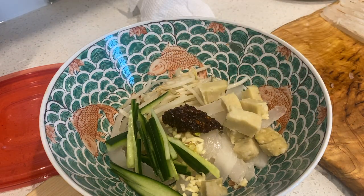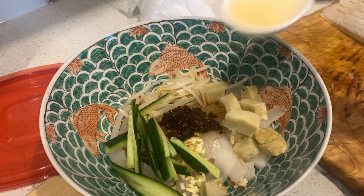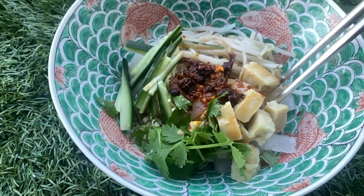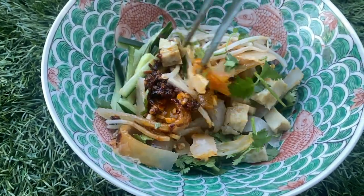Add a bit of chili oil, a splash of soy sauce, a splash of black vinegar, some of that wonderful aromatic herb water, and fresh cut cilantro. It's a lot of work, but totally worth it and totally delicious. Mix it all up and enjoy.